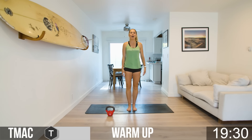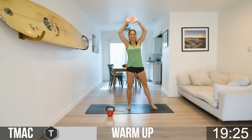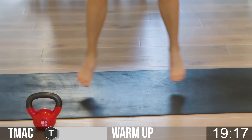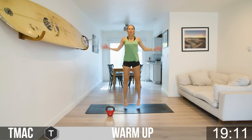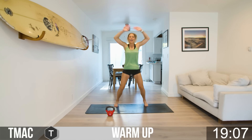Now we're going to go into a modified jack. Just get the arms going — out right leg, left leg, right, left. If you want to pick it up, go ahead and do regular jacks. This is where the heart rate starts to go up. We've got three rounds today, 45 seconds of work, 15 seconds of rest. You got this, team.